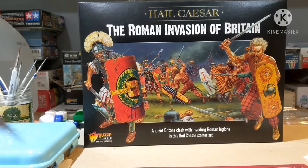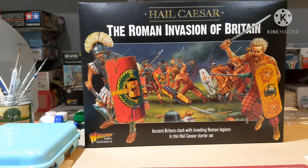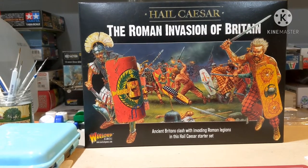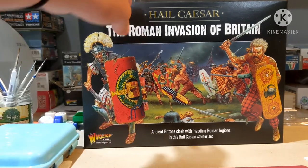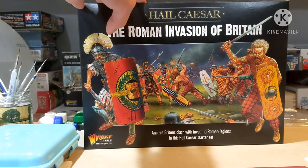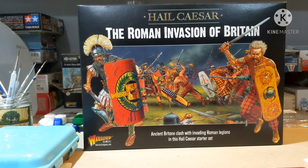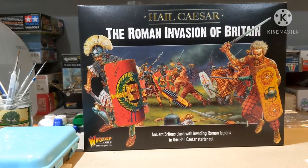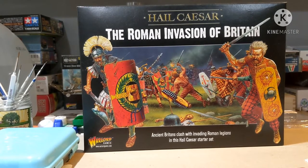Hello fellow modelers, welcome back to another video. Today we are going to be going over something I got for Christmas. I know it's been a while, but we have a lot of new videos planned. This is Warlord Games' Hail Caesar: The Roman Invasion of Britain - their starter set - and I'm going to be unboxing it, and then in a few other videos we're going to be building and painting some of the miniatures.